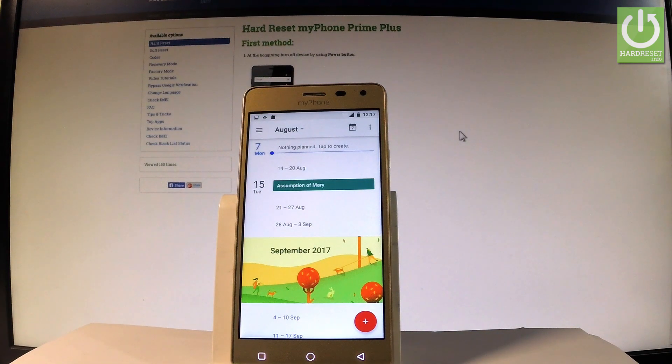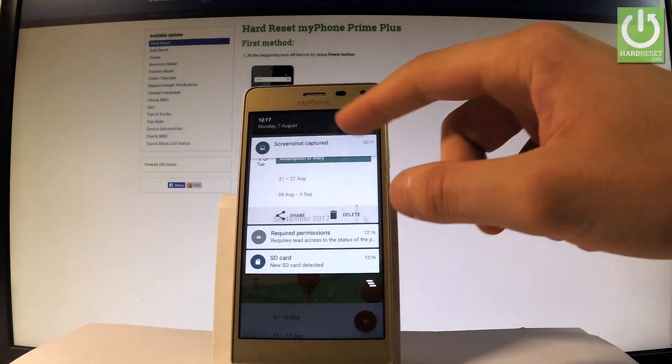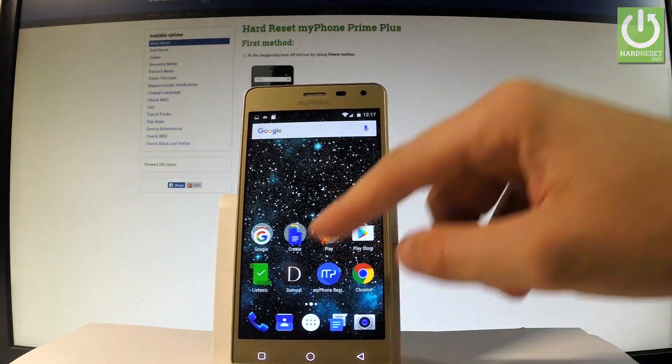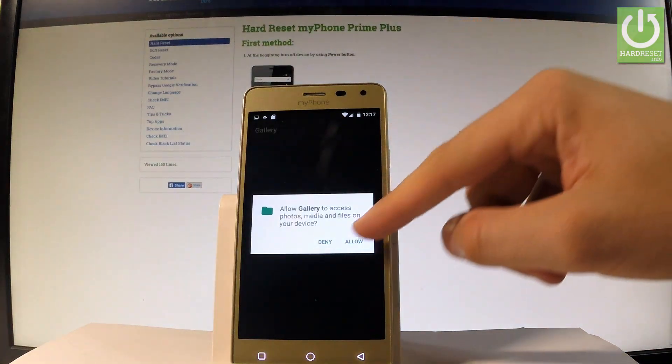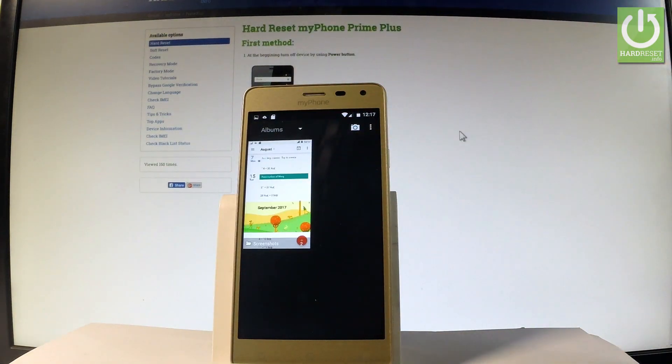Now if you would like to share, edit, or delete taken screenshots, you have to use the screenshot folder. You can find this by using the upper bar right here, or you can do it by using the apps icon, finding and selecting the gallery tab below — and under Albums you should find the screenshot folder.